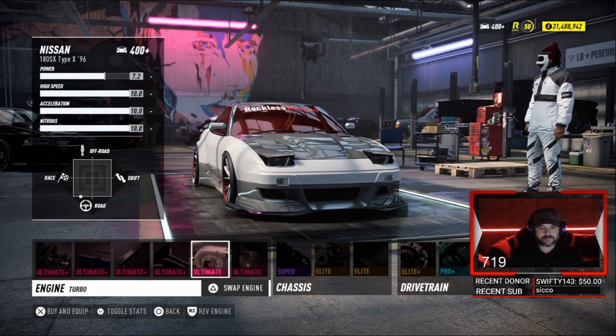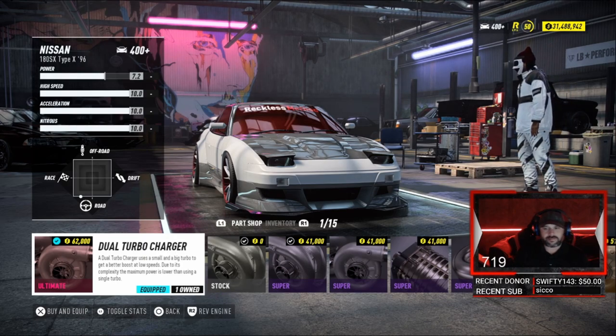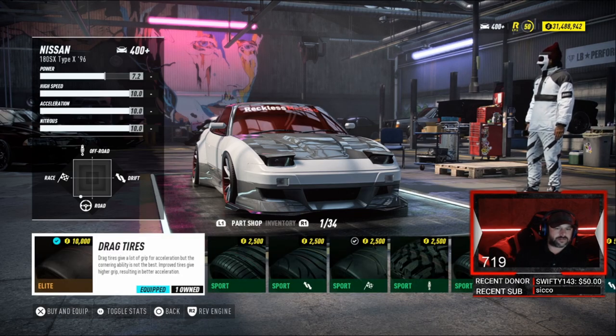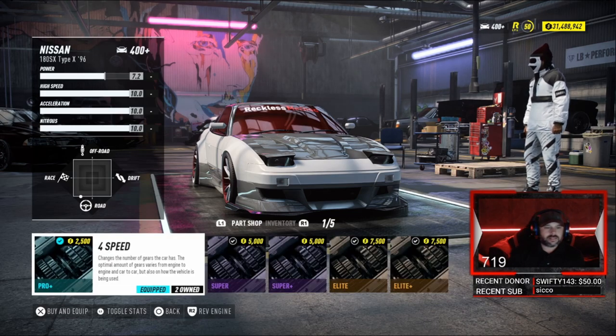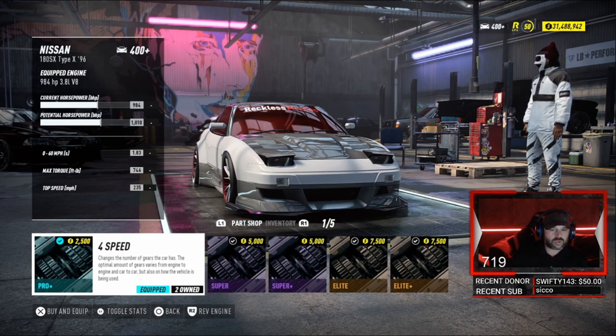Key components: dual turbocharger, drag tires — always drag tires when you're drag racing. We got a 4-speed in this baby.